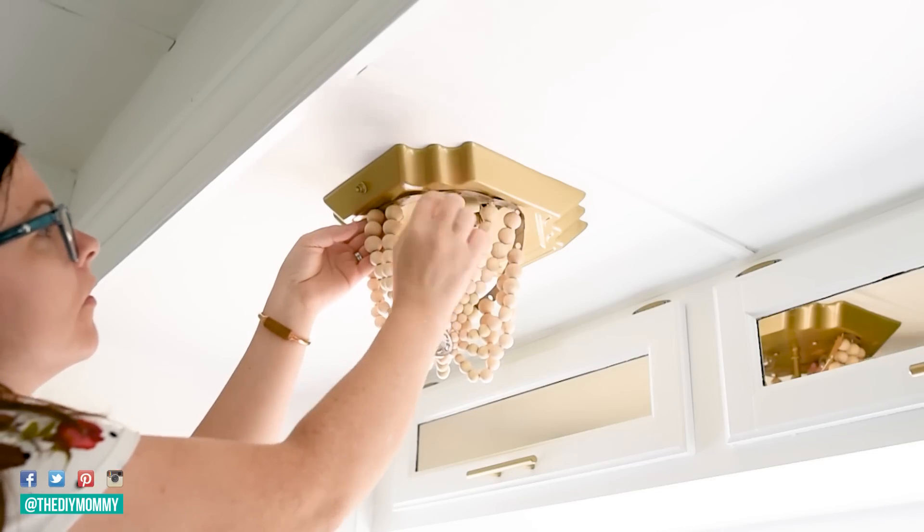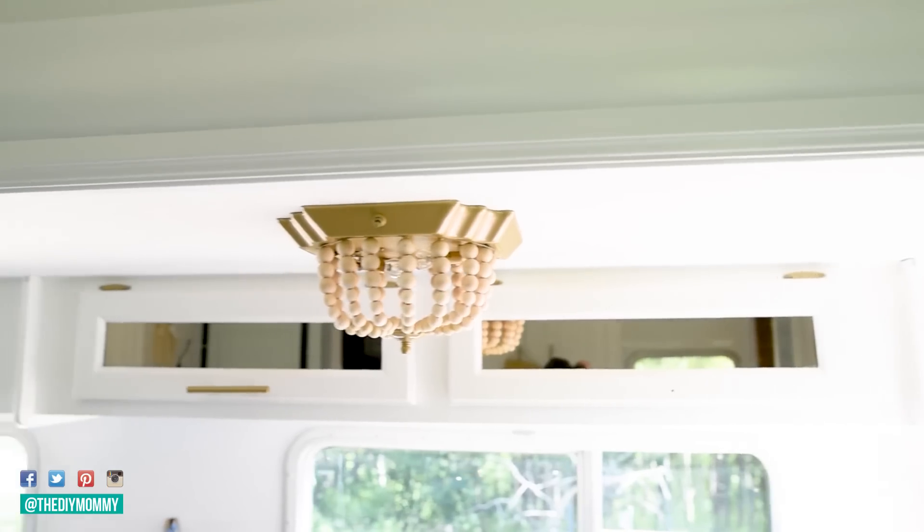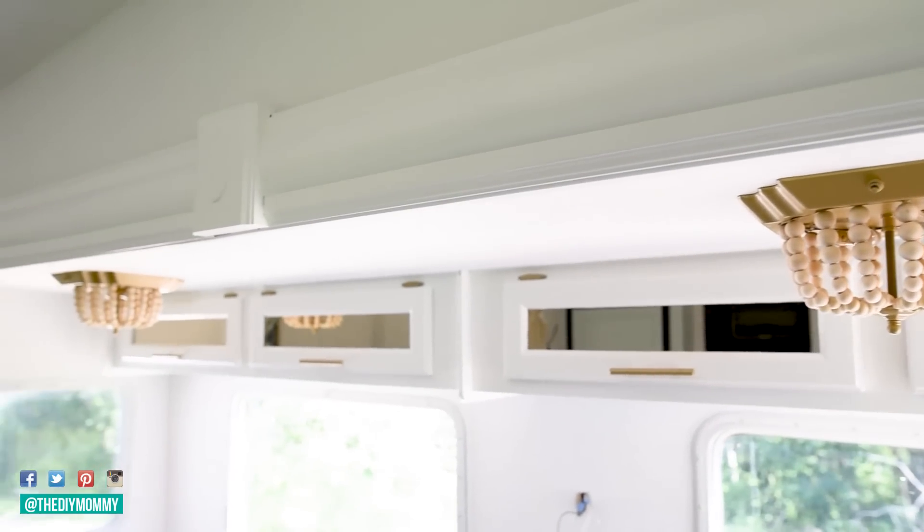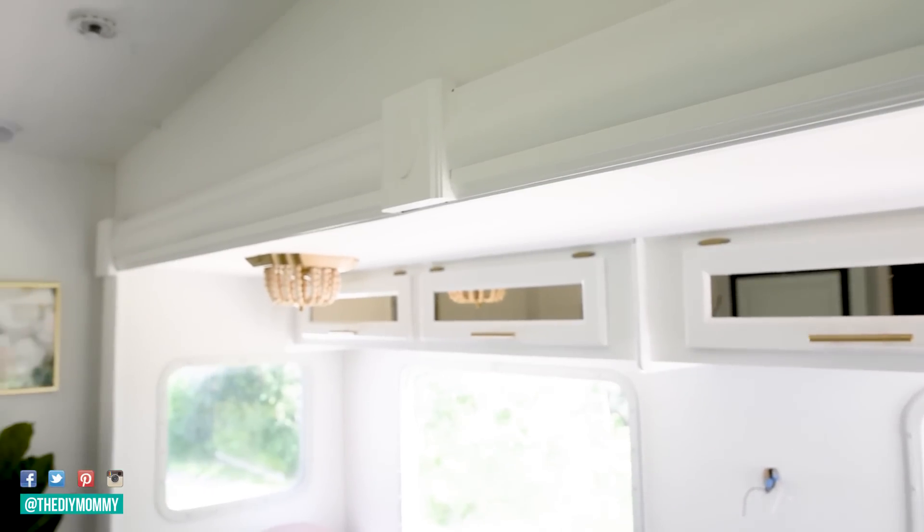On the next week I took the original light fixtures in here and gave them a boho chic upgrade. I did a DIY feature with some wood beads from Amazon and these turned out really cute too.